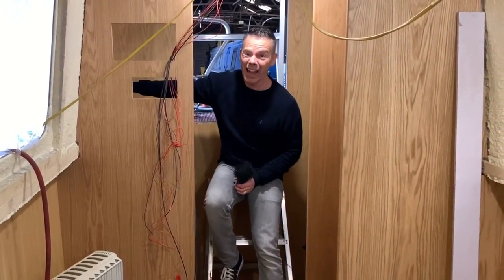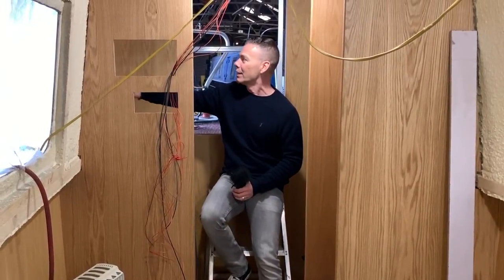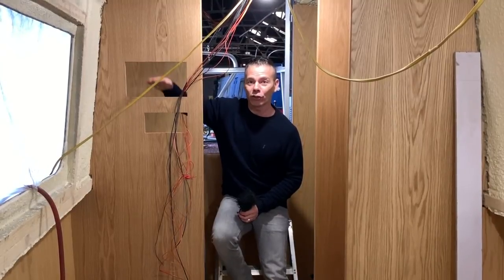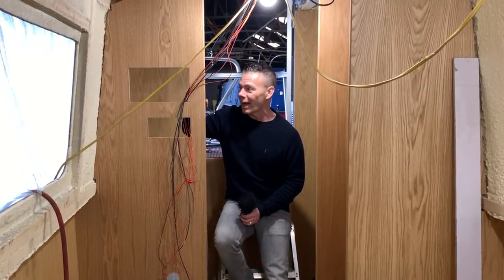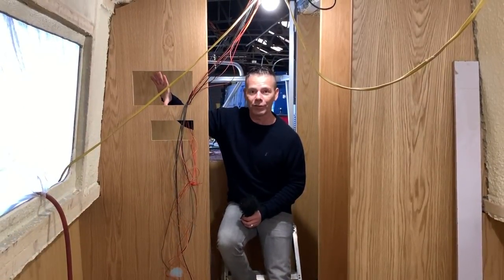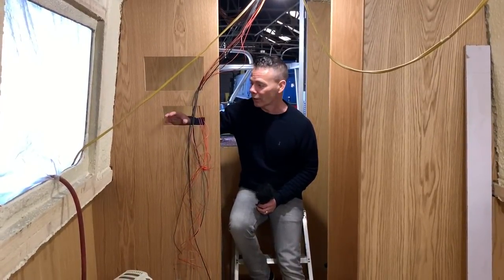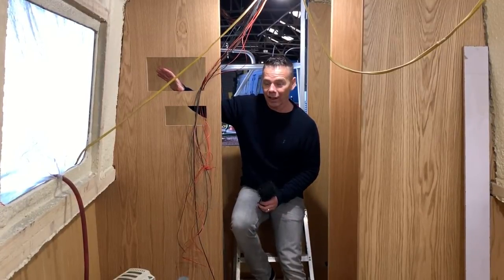This is where the inverter is going to go — it's not in yet, I'll show you next time when we've fitted it. The inverter is going in here. This is where the control panels for all the lights and isolators and everything will fit in there. And then we've got spaces for the solar and the batteries and everything else — all going in on this side.